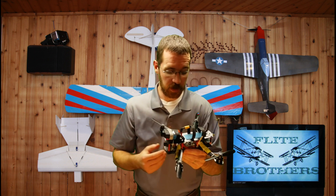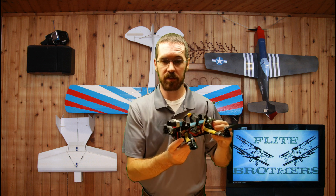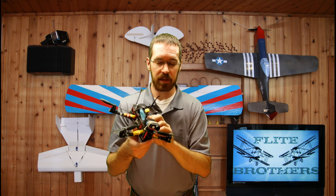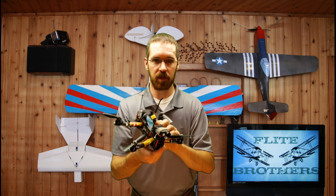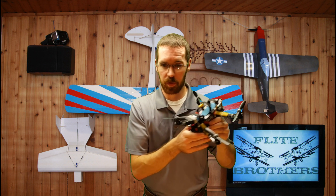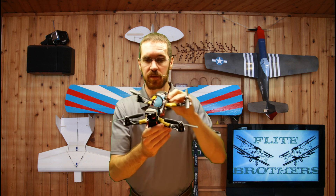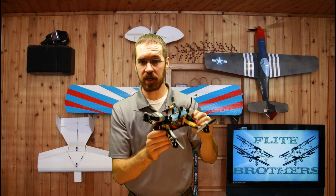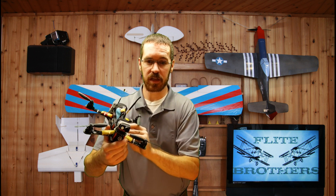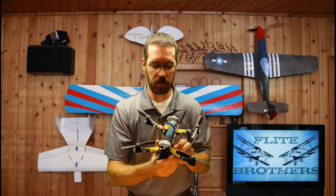When you first start flying quadcopters, you might experience trying to turn but just drifting in the direction you were already traveling — not actually making a successful turn the way you expected. That's because as you go into a turn, even if you change the direction you're pointing the quad, you're going to keep going that original direction until you actually give it a different input that leans it and gives it propulsion to go the other way.